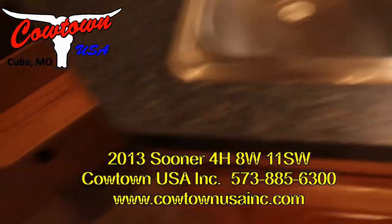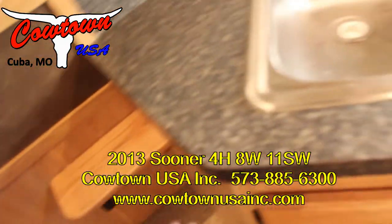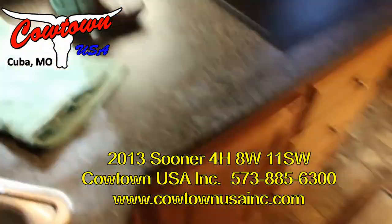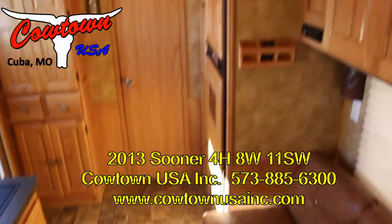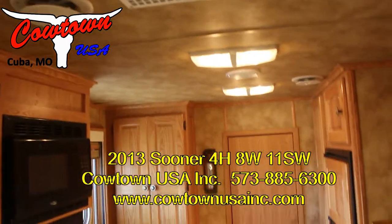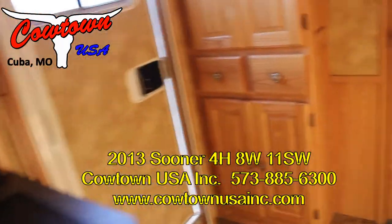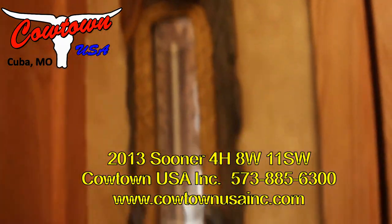Stainless steel sink here. Step here in the floor. Spinning around so you can look this direction. Microwave. We talked about the closets. That's quite a thermometer.